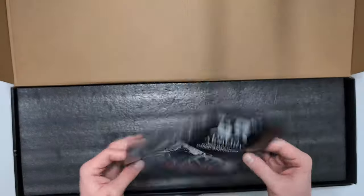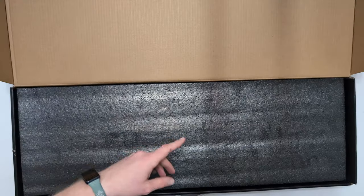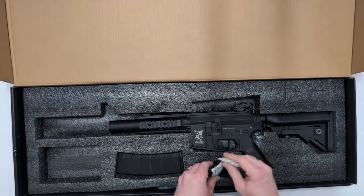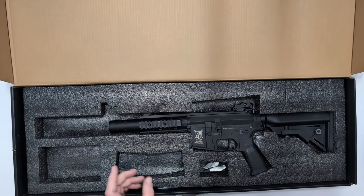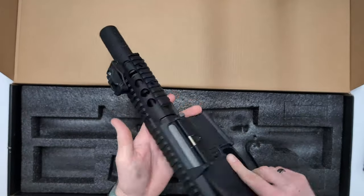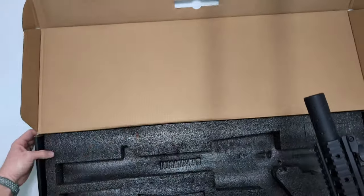We've got a manual, which is double-sided — English is on one side, just the bare minimums to get you up and running. If you want more about the ETU, we'll discuss that shortly. Foam lid, get that out of the way. We've got our classic bags of silica gel. We've got a 120-round mid-cap, 140-round mid-cap, 120-round mid-cap, which I'll talk about in a moment. And we've got the CQB herself, which is a pretty damn fine piece of kit. That is everything.